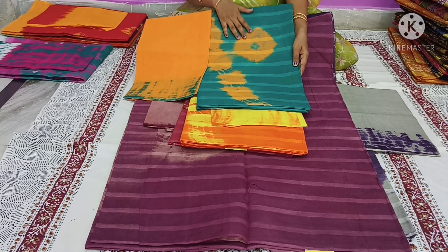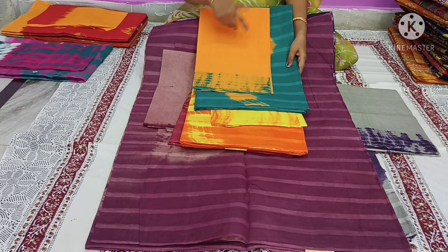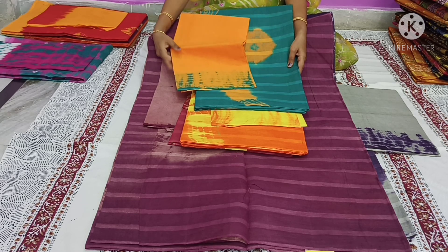Next is the green color — a rama green color or orange color. The blouse is also orange color. Cost only 390 rupees.